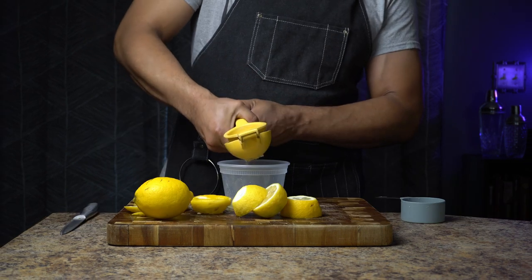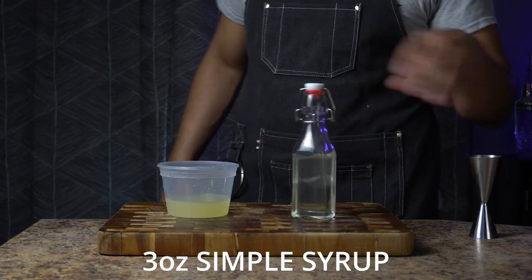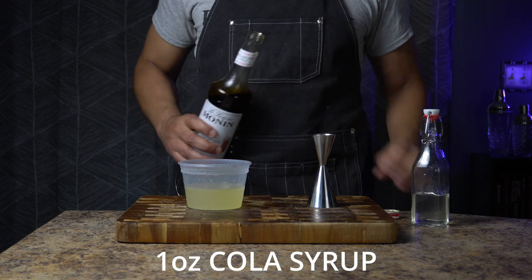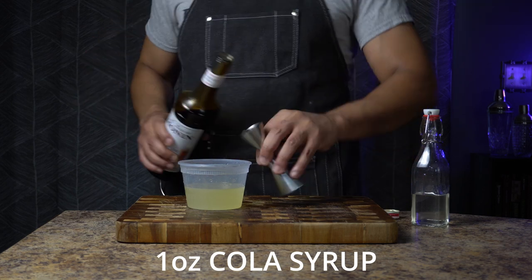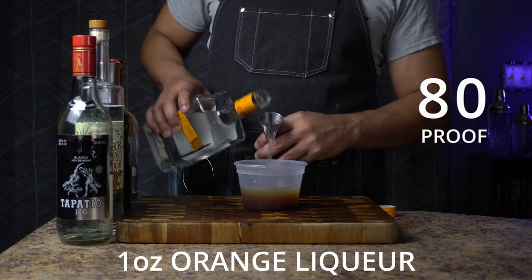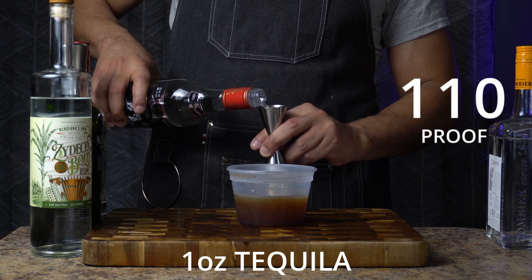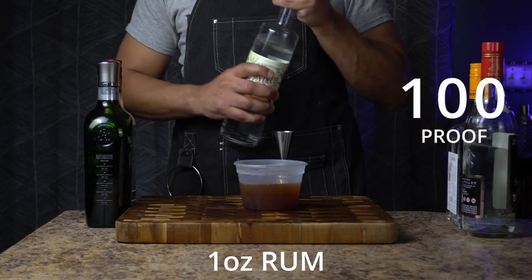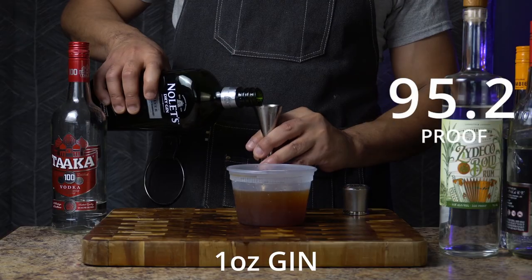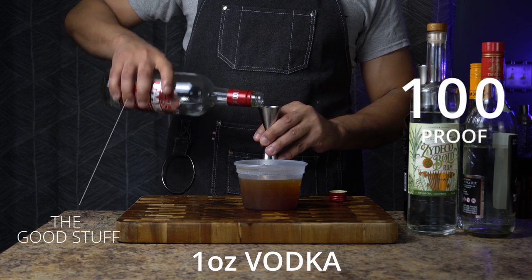I juiced and strained four lemons to get half a cup or four ounces of lemon juice and added it to the container. Then I added three ounces of simple syrup for balance and sweetness, and one ounce of cola syrup to add a little bit of that Coke flavor. For the spirits: one ounce of Cointreau orange liqueur at 40% ABV, one ounce of Tapatio 110 tequila at 55% ABV, one ounce of Zodico bold rum at 50% ABV, one ounce of Nolet's dry gin at 47% ABV, and one ounce of Taka 100 vodka at 50% ABV.